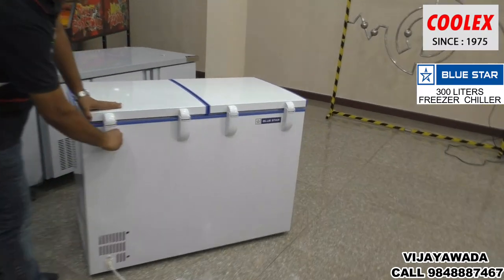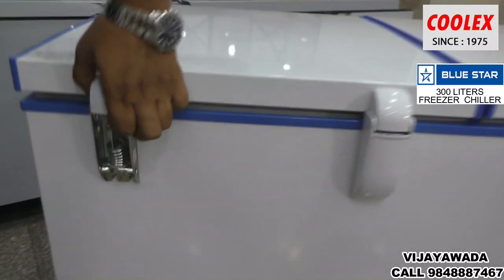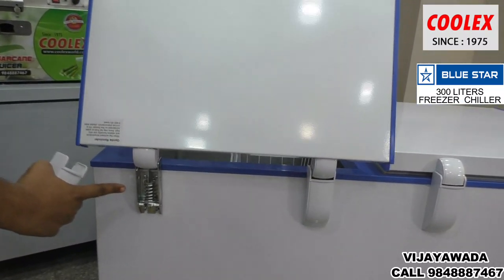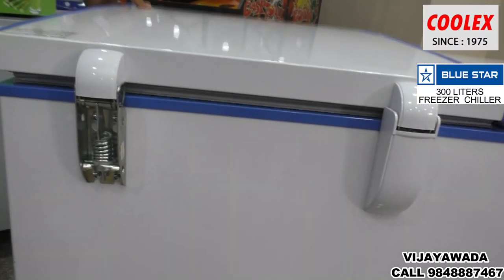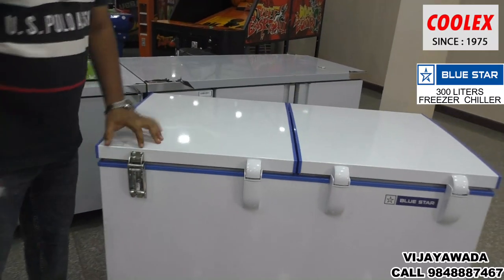Here you can see heavy springs and door support springs. There is a top hinge here as well.